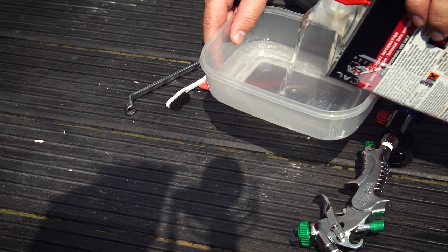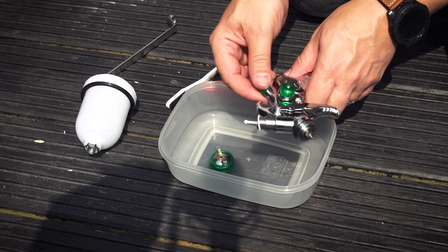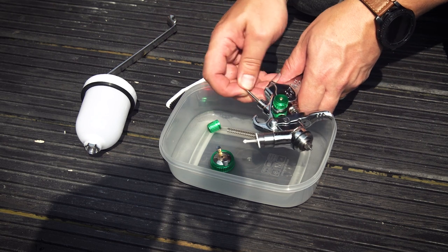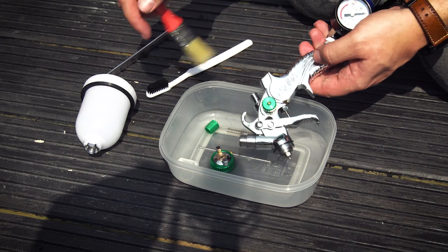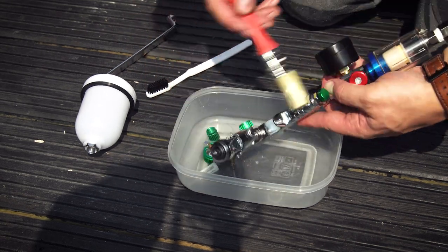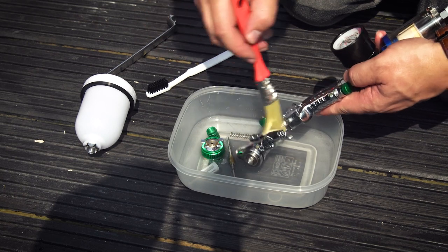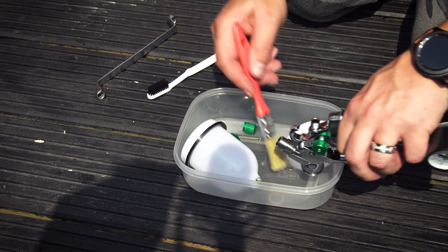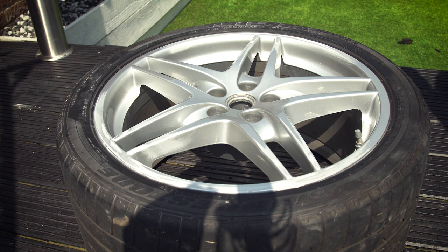Setting up the gun can be done before you start painting the wheels, and it's probably best to do this if you haven't used one before — there are plenty of videos online covering how to do this in detail. The first step is to clean the spray gun as there is probably oils and grease from the manufacturing, so just get some gun wash and clean everything thoroughly.